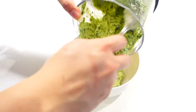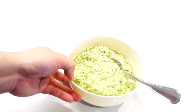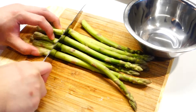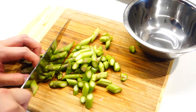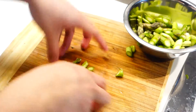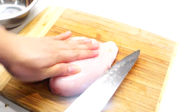Transfer the pesto to a small bowl until we're ready to use it — this amount will make about two to three portions. This part of the recipe is completely optional, but I love adding asparagus to this dish. I think it adds a little bit more freshness, and asparagus and chicken go really well together.